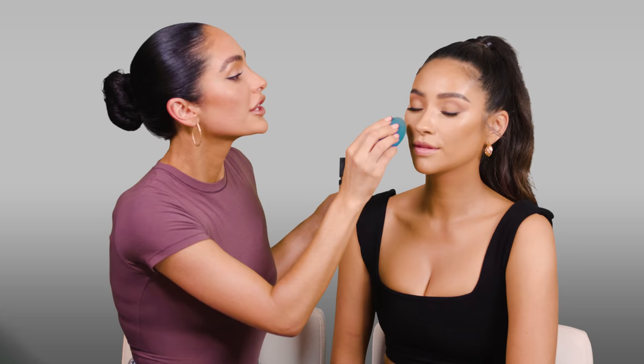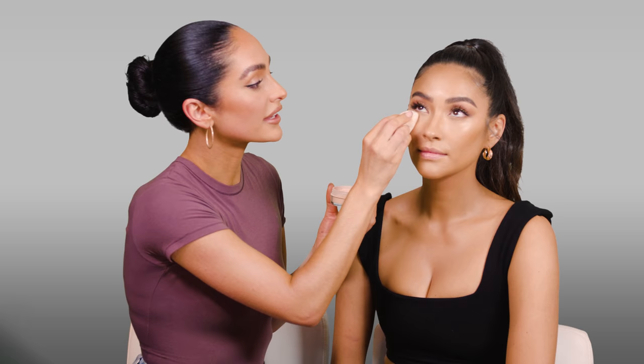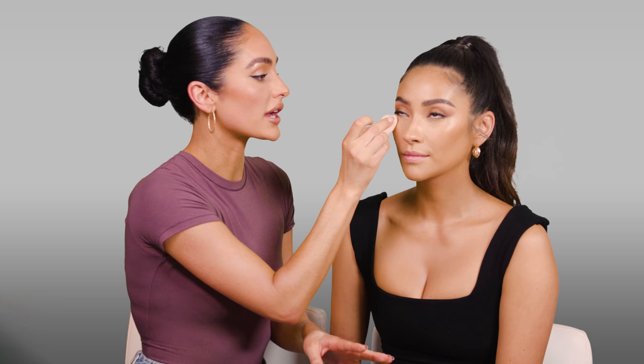Before I go in and set the under eyes, always take a beauty blender and push out any lines so you have a really smooth finish when you go in with the powders. For powder, I'm using the Skin Fetish Loose Powder by Pat McGrath — Level 2. I'm taking a puff and just lightly setting underneath the eye. When I'm working with Shea, she needs the makeup to last all day but she wants to be dewy and glowy. So we use the puff in the center of the face, but on the outsides we keep it dewy. It's really about placement and pressure.